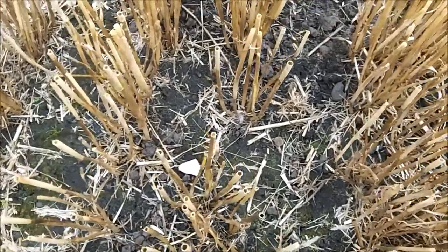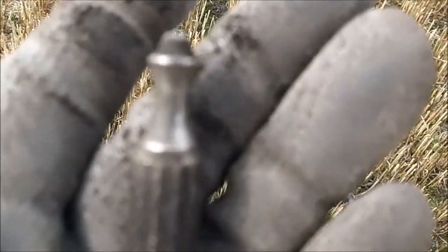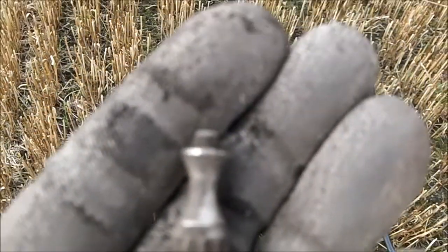Lots of pottery on top. Not seen any clay pipes yet though — weird. No idea what that is. I thought it was going to be silver.